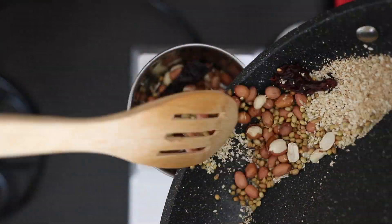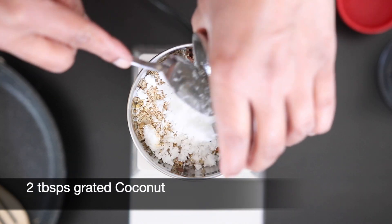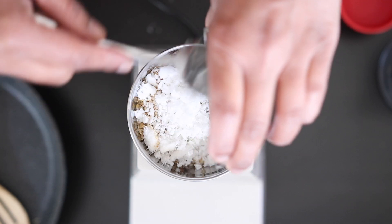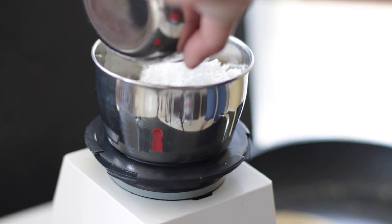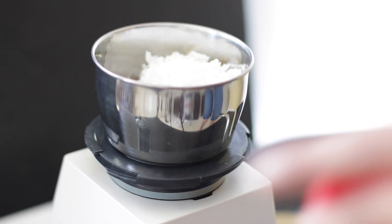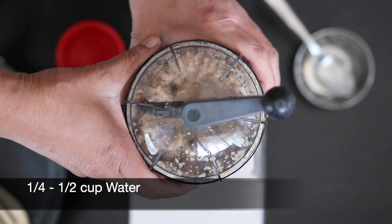Get this into a blender together with two tablespoons of coconut. I've used fresh grated coconut here, but some recipes also call for coconut powder. Ideally the coconut should have been roasted together with the other spices — since I forgot it, I'm adding it now. Add water just a little bit at a time and grind it to a smooth paste.